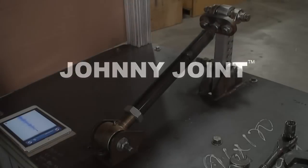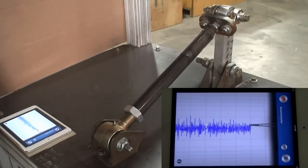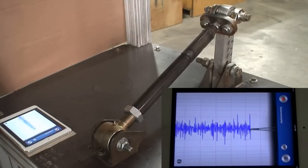Next up is the Curry Johnny Joint. As the joint runs, notice the number of times the Johnny Joint crosses into Phase 2 territory.